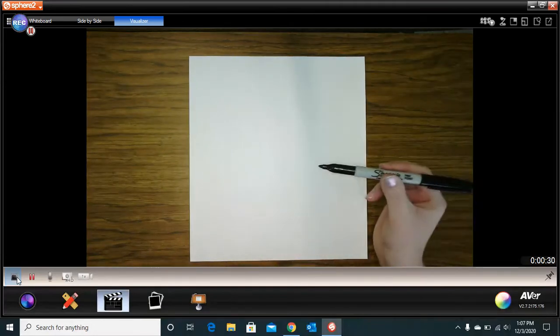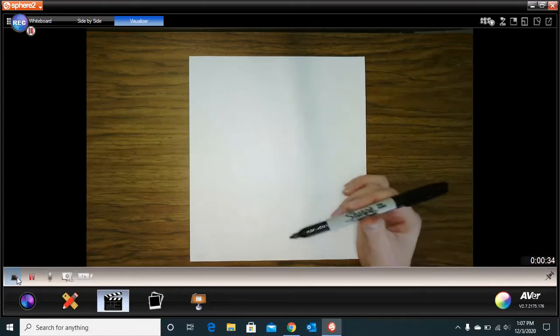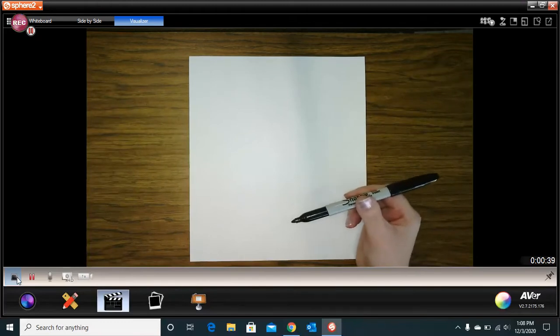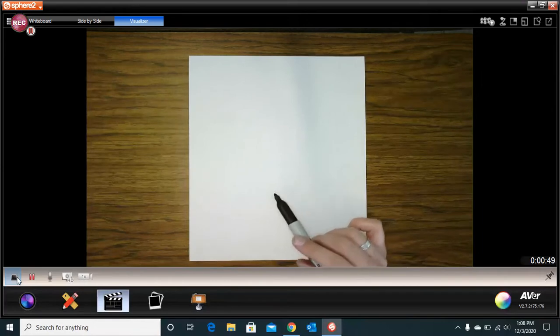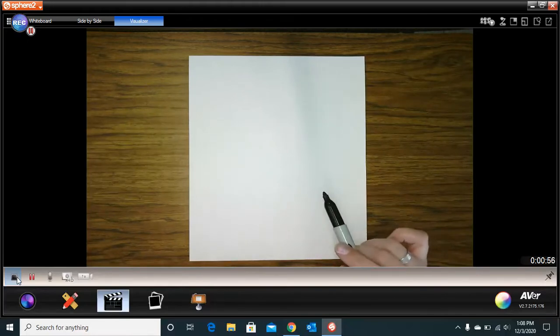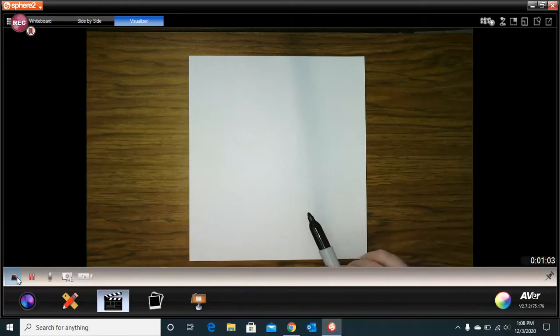I'm going to be drawing with a Sharpie. You need to be drawing with a pencil. I would also be drawing with a pencil if it would show up in this camera, but it does not. So I'm just going to use a Sharpie. You will use a pencil and then you can trace your lines with any sort of black marker. When you're all done, you are going to be coloring everything in with crayons.